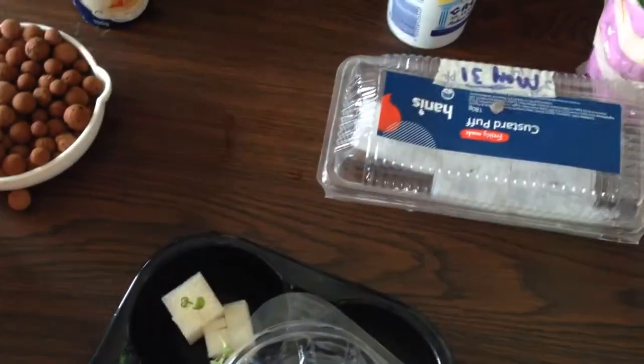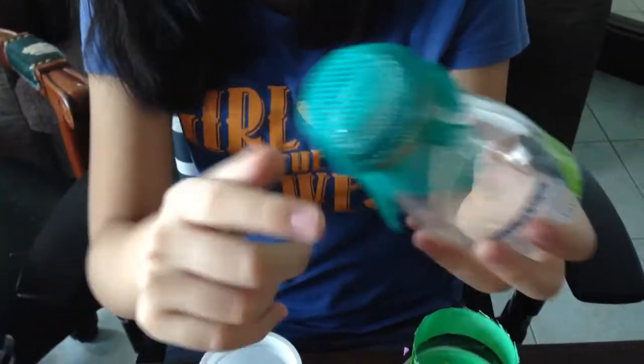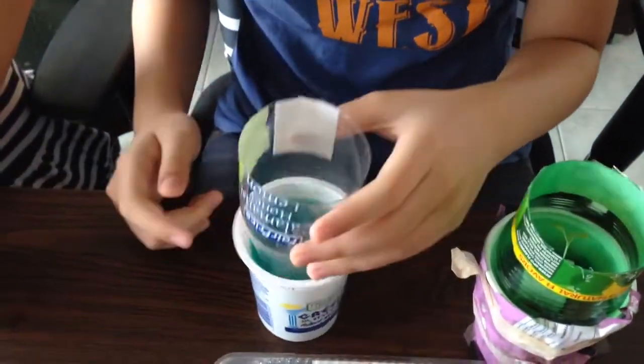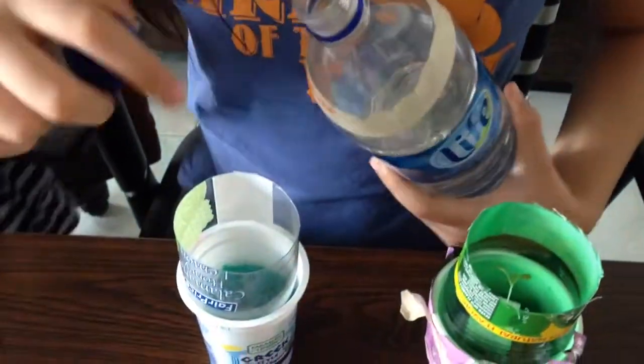So what we're going to do is we're going to take a bottle, cut it in half so the opening is here. And we're going to put a net, a type of rubber, on the other side. We're going to put it in here so the water can drain out. And this is nutrient water. We're going to pour it inside and onto the net.